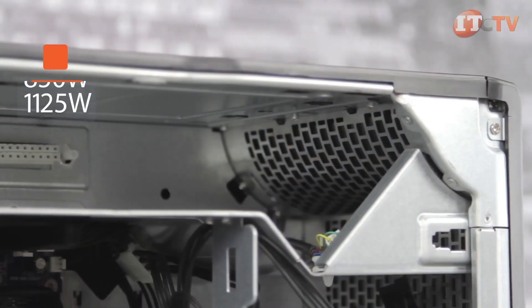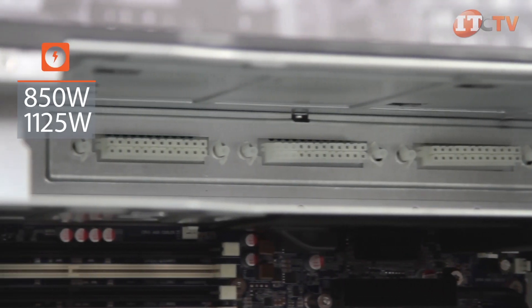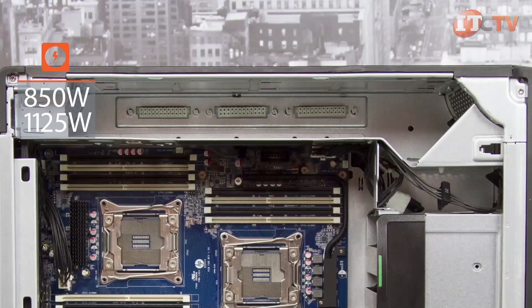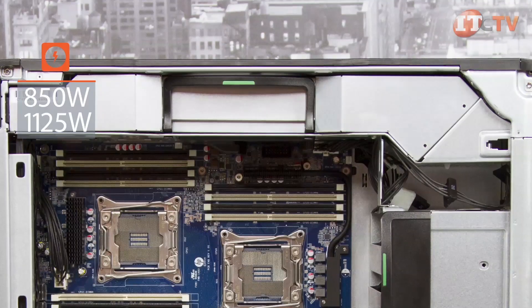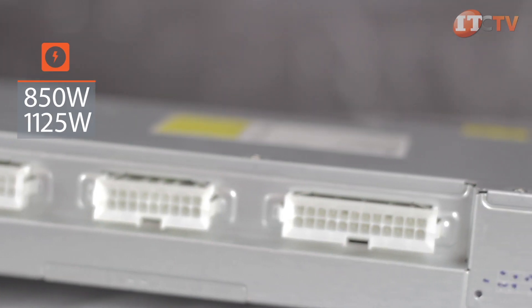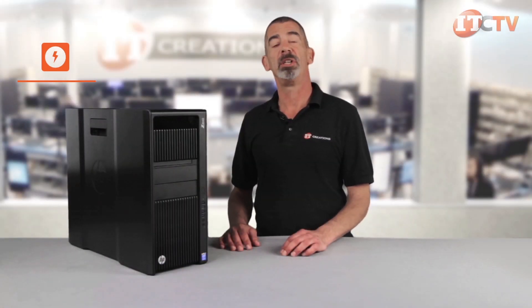The system comes standard with an 850-watt power supply. The 850-watt system supports graphics cards up to 150 watts, while the optional 1125-watt PSU supports graphics cards up to 600 watts. The 1125-watt PSU has been qualified such that when the system is connected to a voltage source greater than 105 volts, output jumps to 1275 watts, and when the output is 200 volts or more, the PSU will be able to output 1450 watts. An uninterruptible power supply is highly recommended if 1275-watt output is desired.